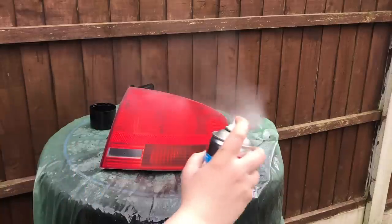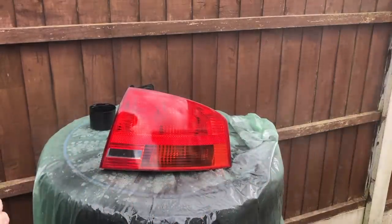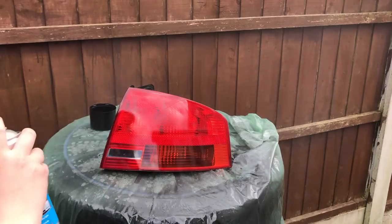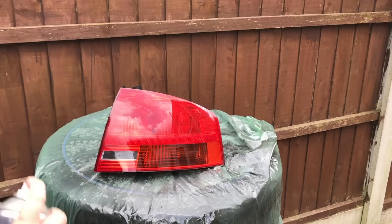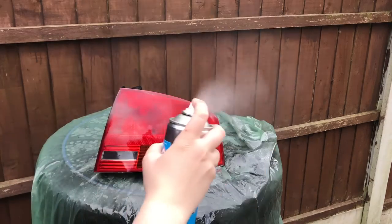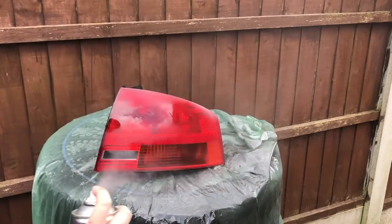Following the instructions on the back, I keep the can about 8 to 10 inches away from the lens, and I aim for a light first coat. Let the light sit for about 10 minutes, then come back for the next coat. I'm going to apply about 3 coats to this light — you can apply more if you want for a darker finish. It's preferable to have more thin coats than fewer thick coats.